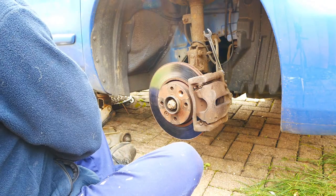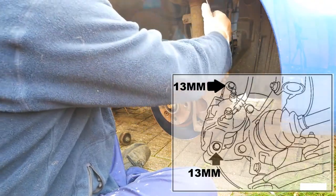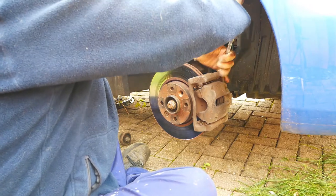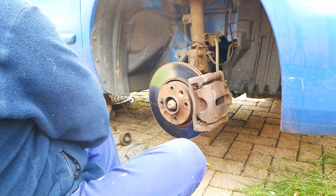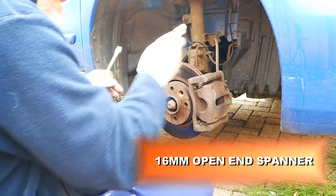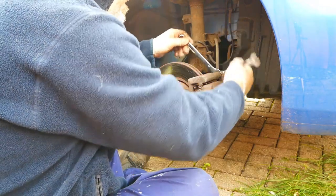First undo the two caliper slide pins — they have a 13mm bolt. You also need a 16mm open-end spanner to stop the caliper slide pins turning when undoing the bolts.